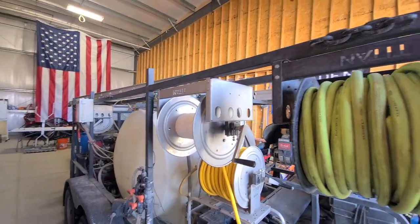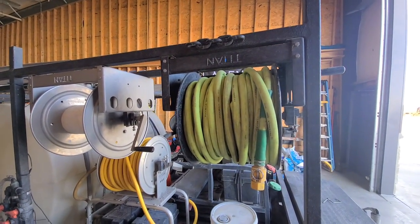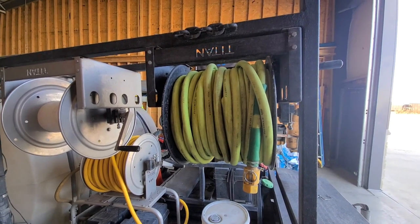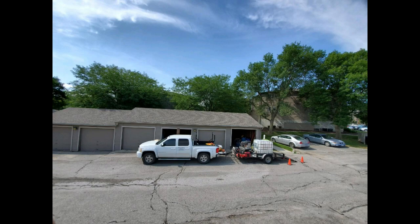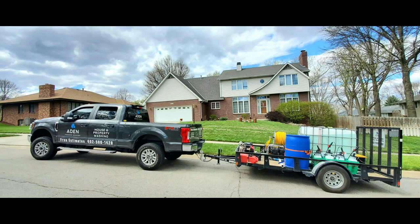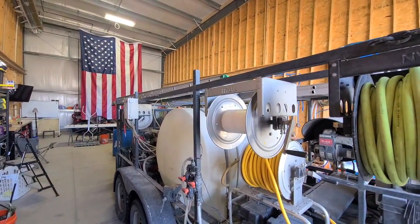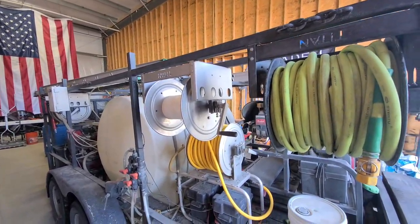Moving around here, we've got our hose reels. Currently we are using all Titan hose reels. This is actually the original hose reel we got when we upgraded to using a hose reel. When we first started, we were just hand-winding all of our hoses — and boy, when we upgraded to that first hose reel, we thought we were big time. It was a huge time saver. We then moved on to the aluminum hose reels, which has been great. Maybe someday we'll upgrade to the electric ones.